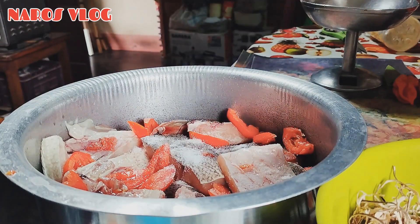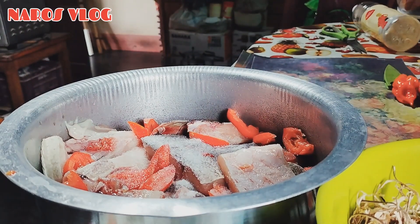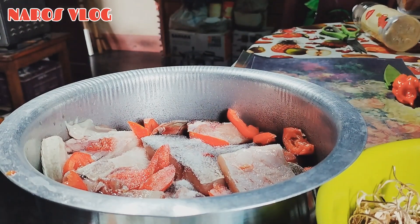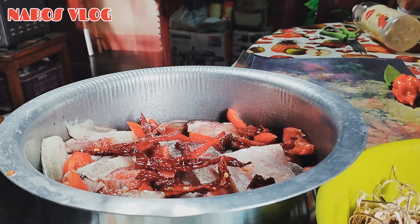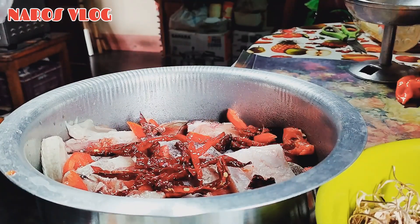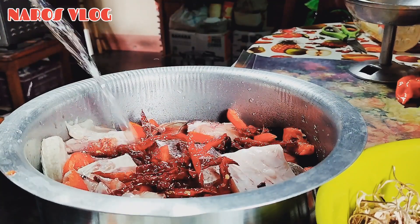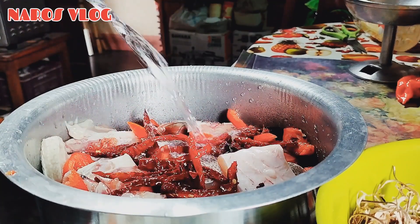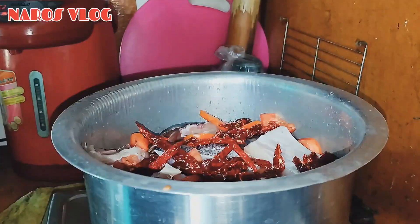We are going to make a little bit of salt and put it in the water.